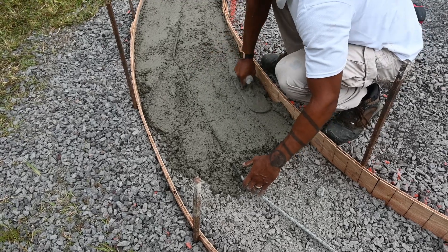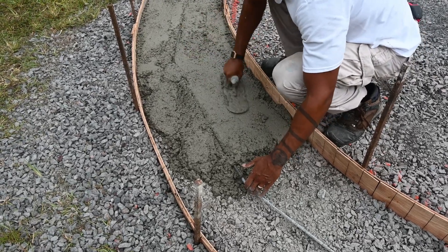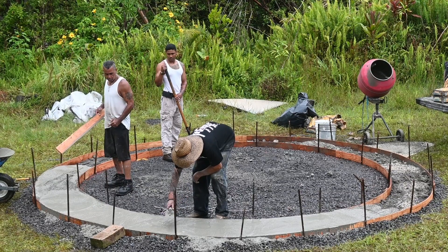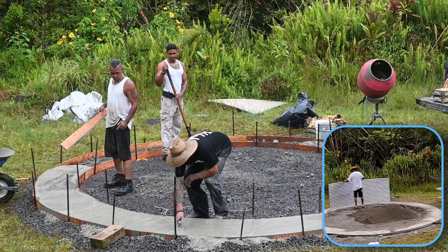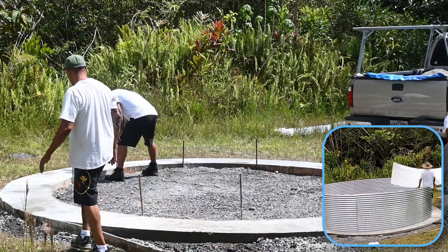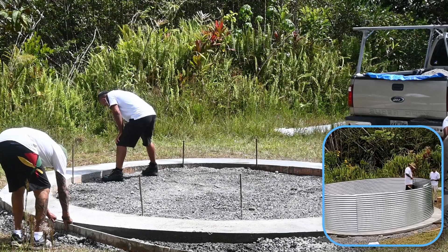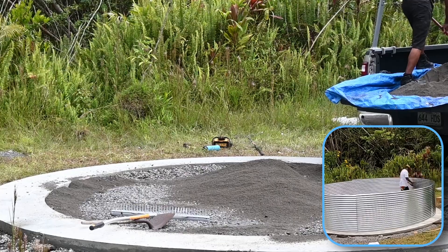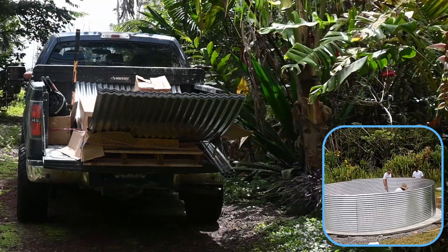Metal rebar is added to the ring to prevent the concrete from cracking. We used 62 bags of concrete. A concrete float is then used to smooth out the top of the concrete ring. Once the concrete has cured, the stakes and plywood are removed, revealing the concrete foundation for the tank. Two tons of sand is then added and we're ready to begin building the tank.